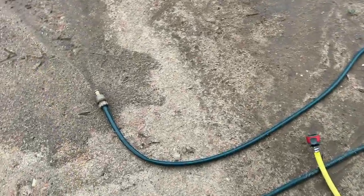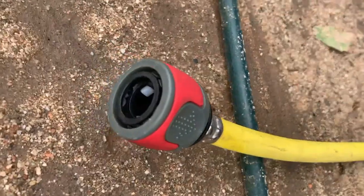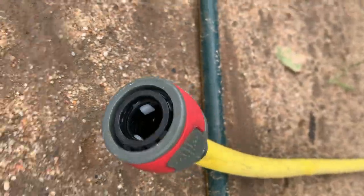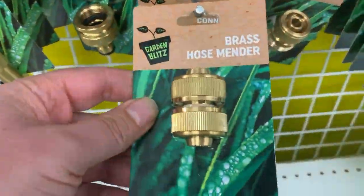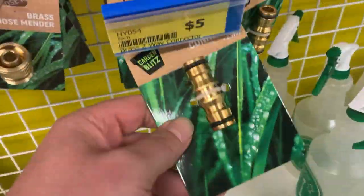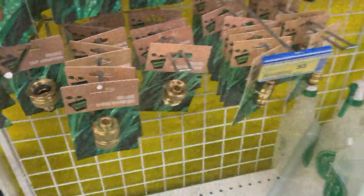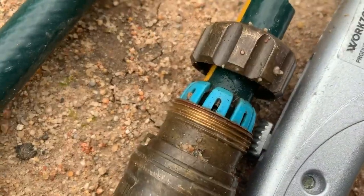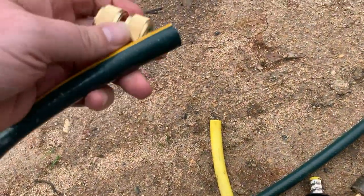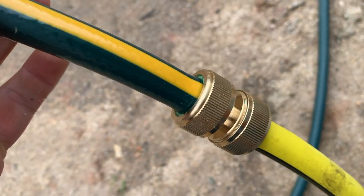I've walked outside to find that the hose popped out of one of the joiners because the little clips that hold it in are terrible, so off I go back into town for yet another joiner. That looks like what I need — and maybe one of those. Nothing's ever simple. I couldn't undo that old one so I've cut it and I'm about to put the new one on. And we're done — it's not going anywhere.